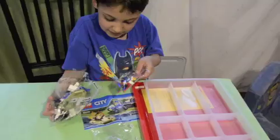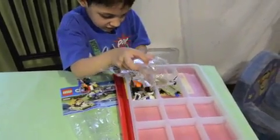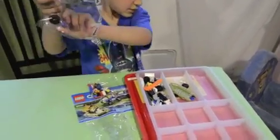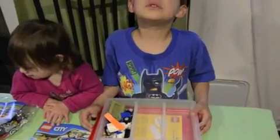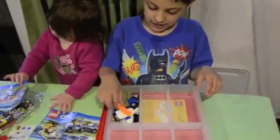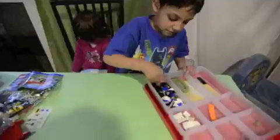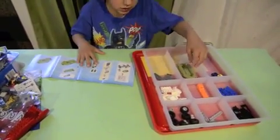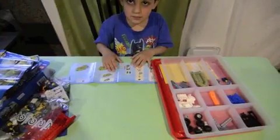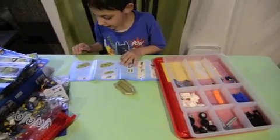I opened it. So I'm going to put it. This is how we use storage. I'm going to put them into the right places. Okay, I'm going to build this. I'm going to look at the structures. I need this and this. Number one. So I need to get this and then I have to put...